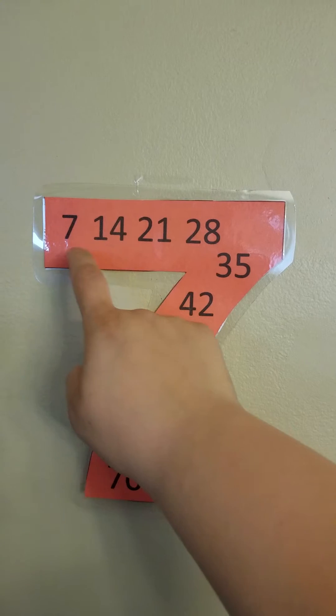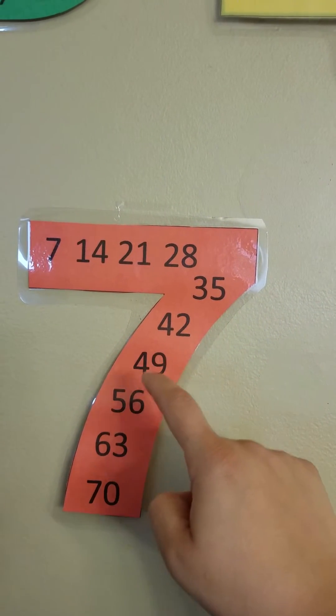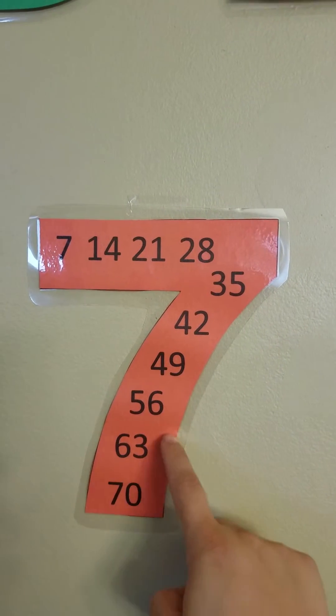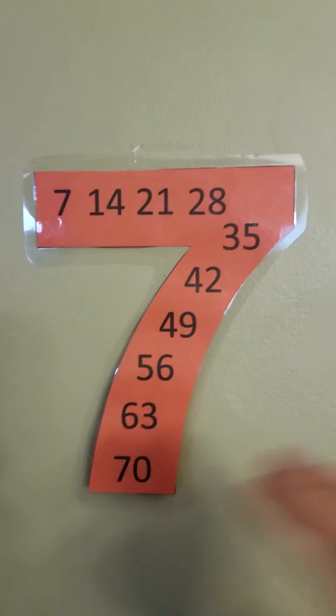So you count one, two, three, four, five, six, seven, eight, nine. You know that the answer is 63. And then if you did seven times ten, it would be 70.